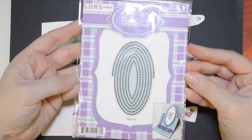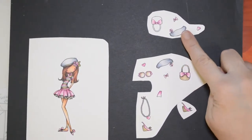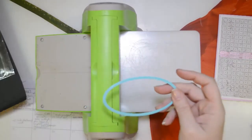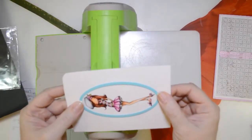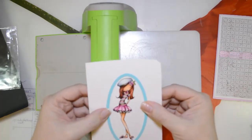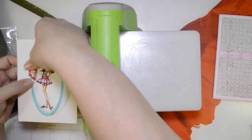I'm here today working with an All Dressed Up image that's brand new for LDRS Creative, just released in January at CHA. We also have some other new products: the Gilded Embossing Folders, the Gilded Oval Die Set, and the Creative Basics Pierced Oval Set. I'm going to use all of those die products today in this project.